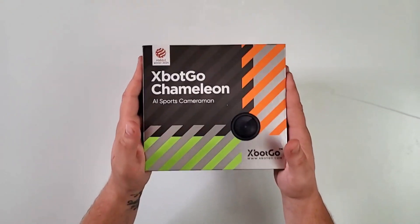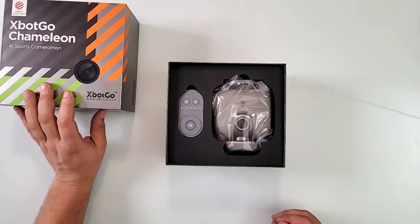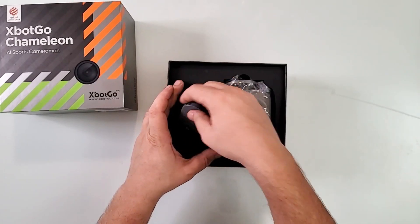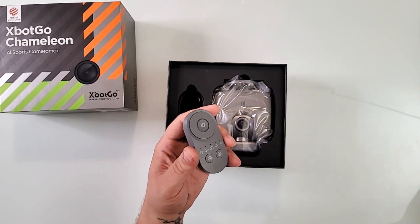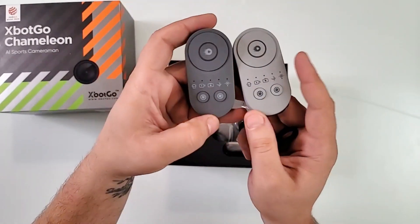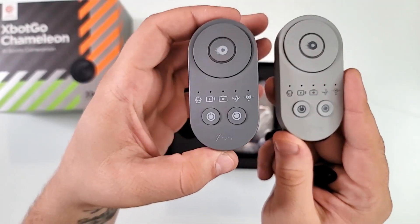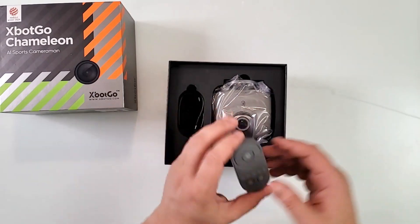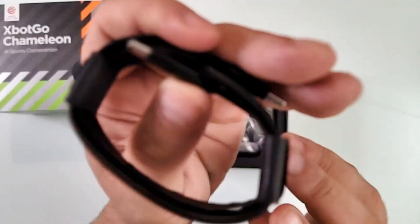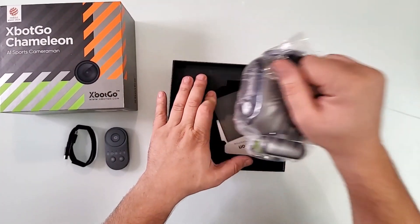Let's open it before we waste any more time. It is packed tight. So here is our Chameleon. Let's start with the remote — it looks similar to the last version's remote, a little bit different color. This is the other version, the gimbal, and this is the Chameleon. Pretty similar, I would say. Inside here we have a USB-C to USB-C charging cable — but hold your horses, because I'm going to tell you something else you can use this USB-C for.